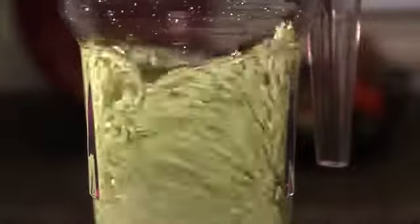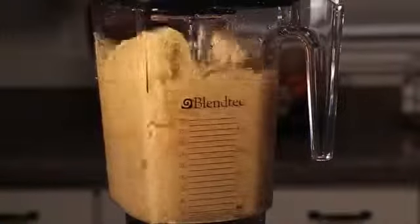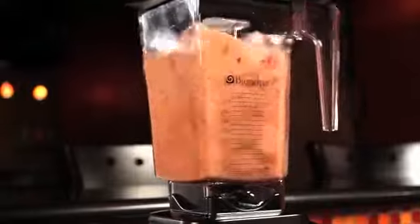Our square jars have a different effect. They force ingredients to bounce against the wall and move back into the blade. Everything in a square jar eventually gets blended. This means that your fruits and vegetables will blend smoother and faster in a Blendtec blender.